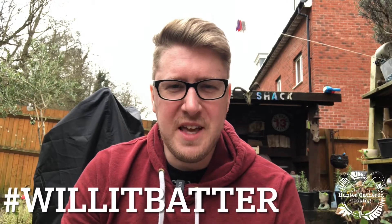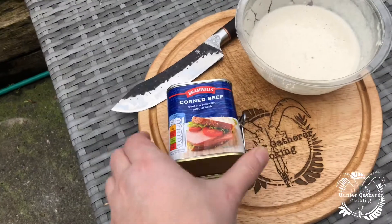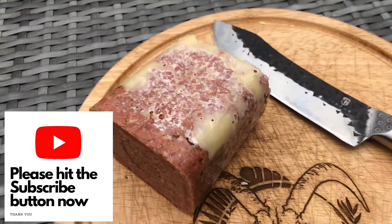Hello everyone, welcome to Hunter Gatherer Cooking, episode eight of 'Will It Batter?' and today we are doing corned beef. Here's the corned beef still in its tins, we're going to get that one open, cut a slice, batter it and find out: will it batter? Corned beef is an ugly looking thing, isn't it.